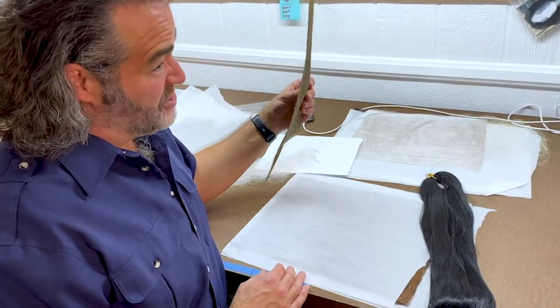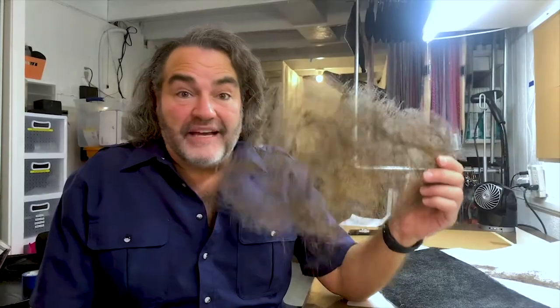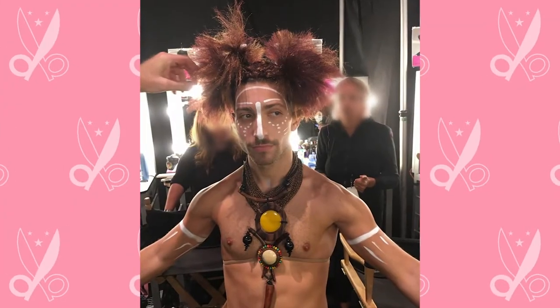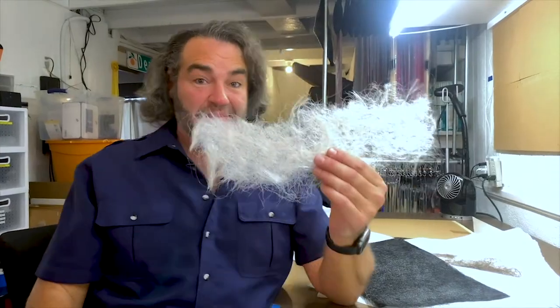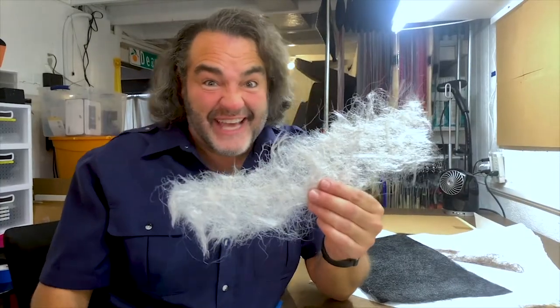Hair sheets are a great way to create characters. If you need a mythical creature, or if you are doing fantasy work, any kind of mythology, or you just want something to support your creativity and take you to the next level, a hair sheet has a ton of possibilities. Imagine taking this hair sheet and transforming it into this. I took this and made it into this, and then I also took this again and made this.